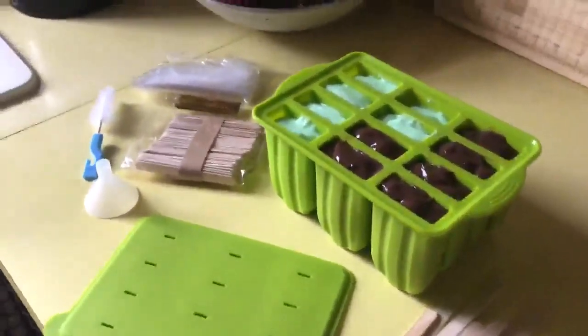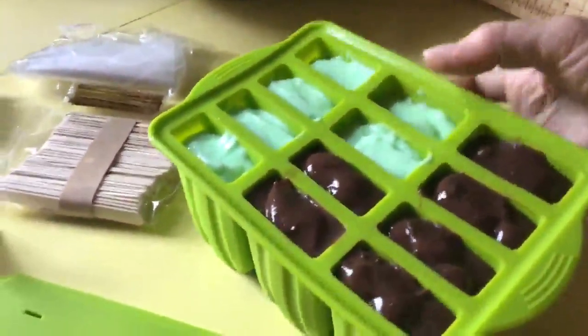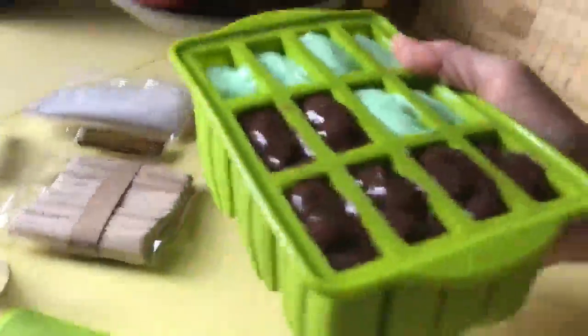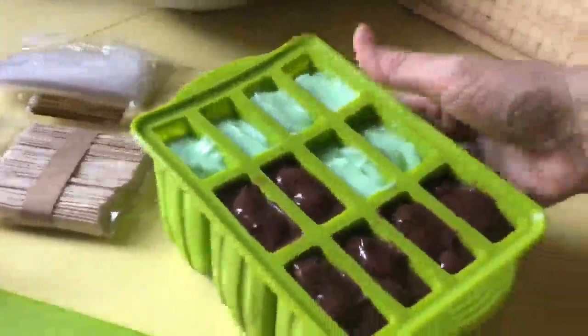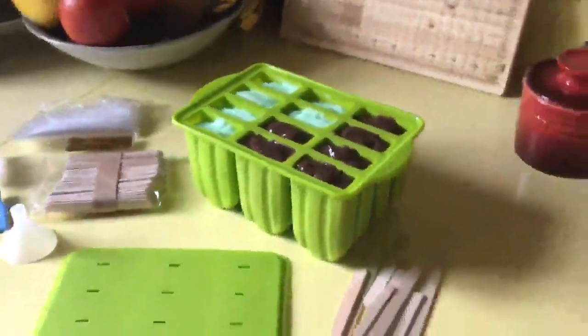I'm really excited about this silicone mold popsicle set. It is really sturdy for a silicone mold — usually they're quite floppy. I like the silicone for popsicles because they'll be easier to pop them out when they're done.